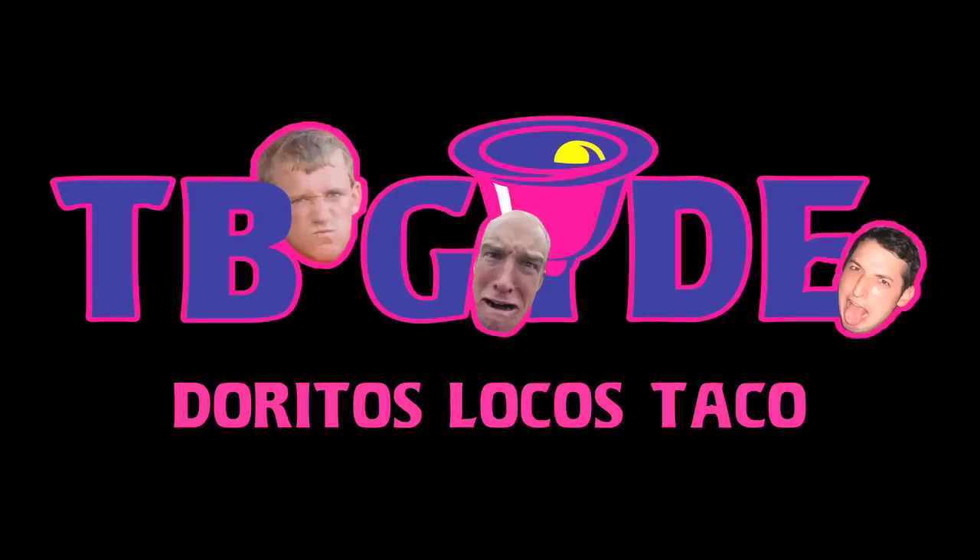Dave here. I'd like to talk to you today about the Doritos Locos taco. The main difference between the Doritos Locos taco and the regular hard taco is, you guessed it, the engineering.